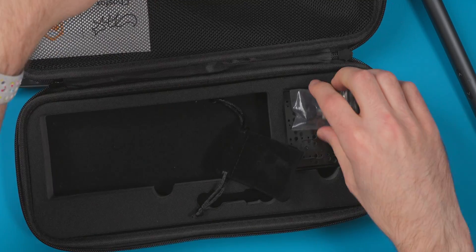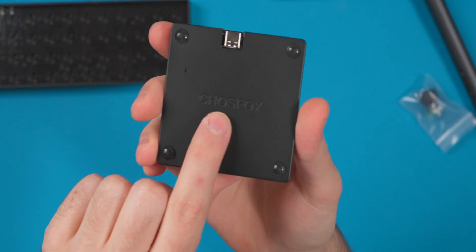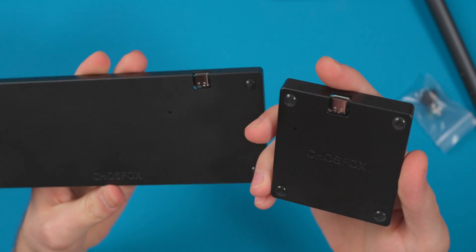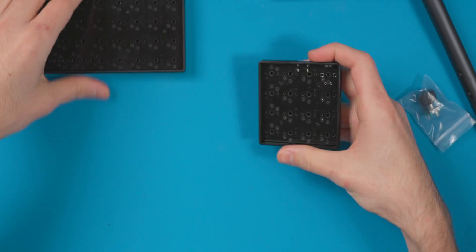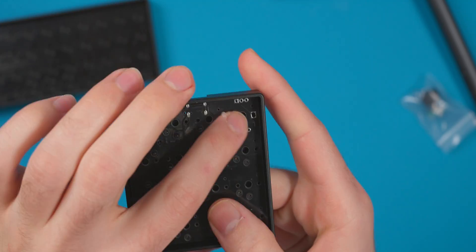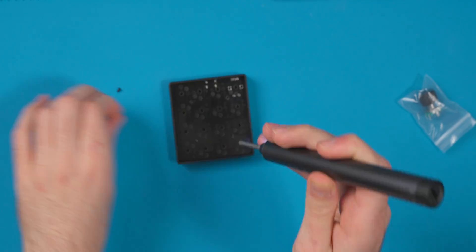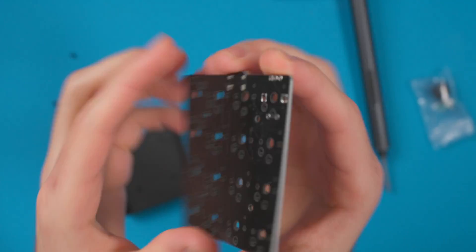Now we'll look at the macro pad. It has the ChoiceFox logo in the middle and a very similar design to the keyboard — they're designed to work together. Both are USB-C, and the encoder goes in the top right. To solder the encoder, I popped out the PCB. There are no hot swap encoders to my knowledge, so we do have to solder it in, but you can also just put a switch there if you don't want to use the encoder.